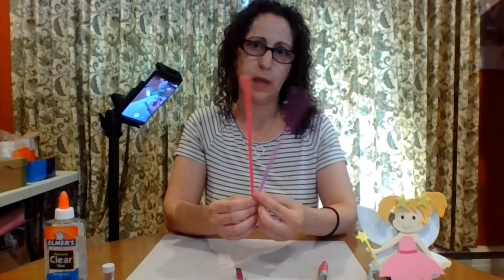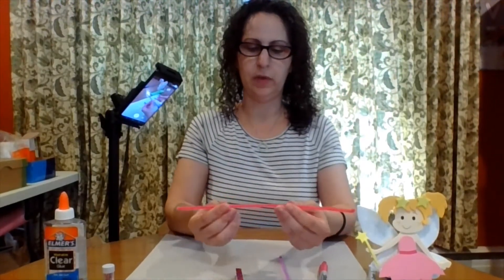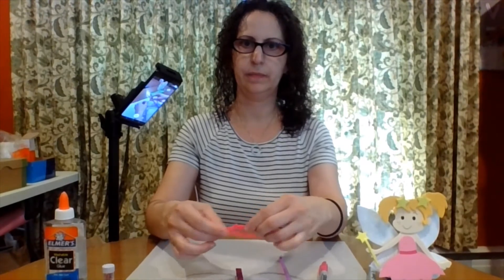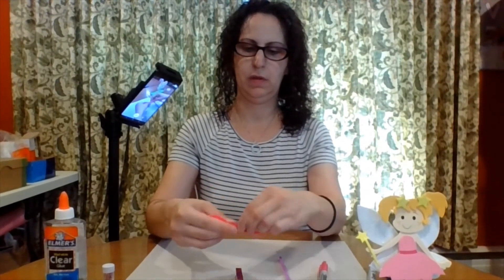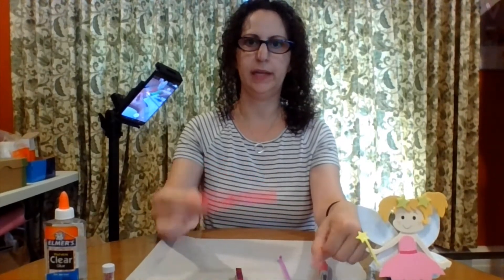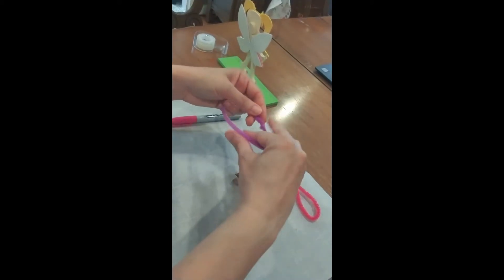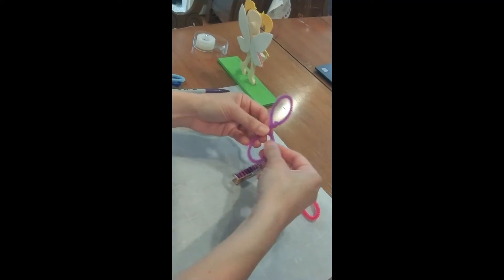I chose two different color pipe cleaners to match with my stripes, so I chose purple and pink, but you can choose the same color or totally different colors if you want. What you're going to do is take your pipe cleaner and make it into a circle and just twist the ends together so you have a circle there. Then you're going to make it into a figure eight and twist that once or twice. One set of wings done. Let's do the same thing with the second one — twist the ends together in a circle, now make it a figure eight, twist that together. Second set of wings.